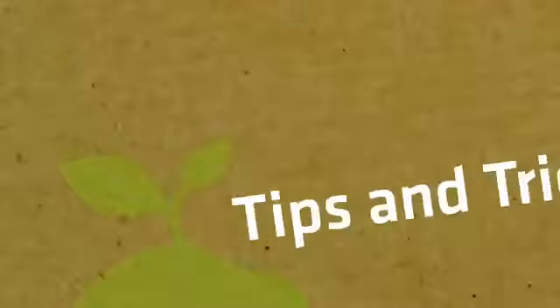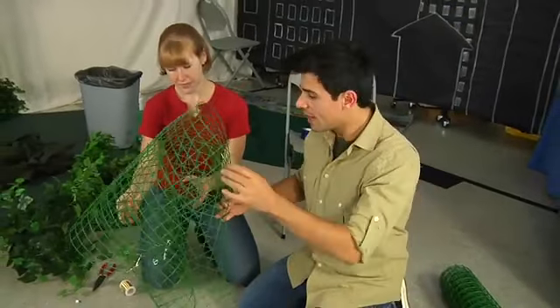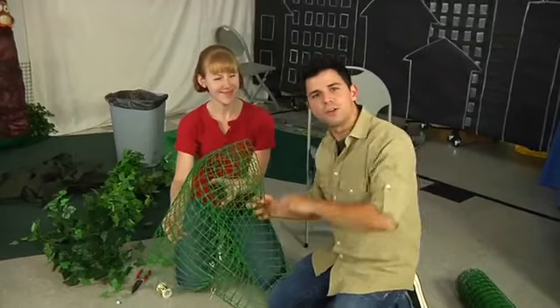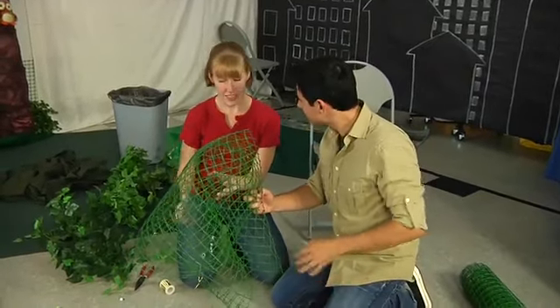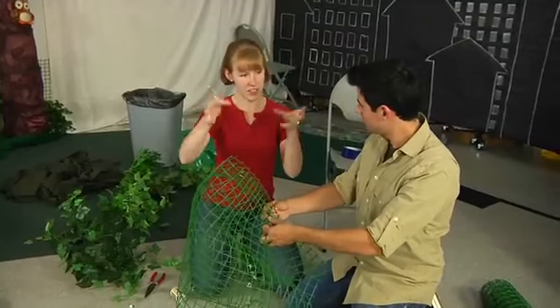Here's a trick. We're taking gardening fencing, which you can get at a hardware store really inexpensively, and turning it into what will be a tree top for our tree in our community site. Just wiring it together and then I'm going to put a sheet over the top and pull through sections to make a puffy tree.